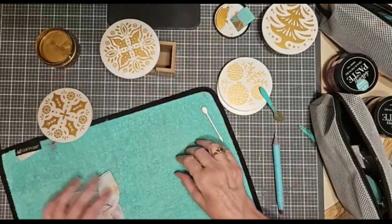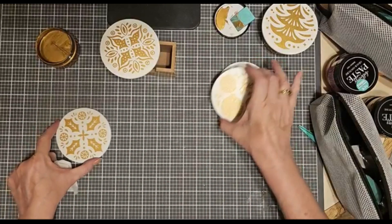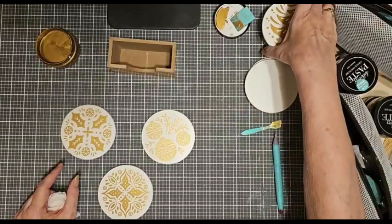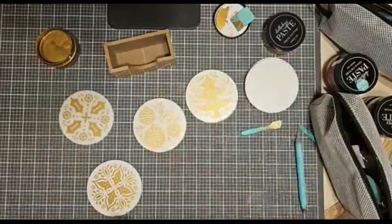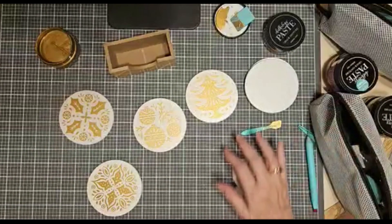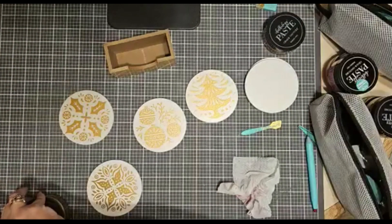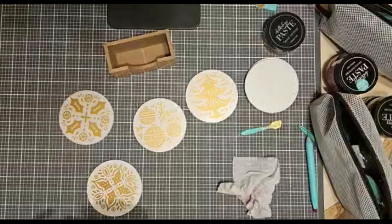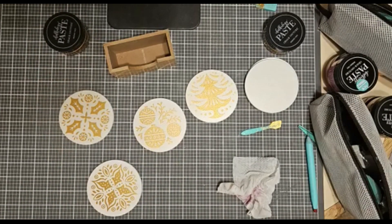Wouldn't these make a beautiful little gift for someone? Great way to introduce yourself to chalking with no problems — if you make a little oops, wash it off, do it again. Simple and easy. Thank you so much for joining me tonight. I surely do appreciate it. Hope everyone has a great week. I will see you soon.